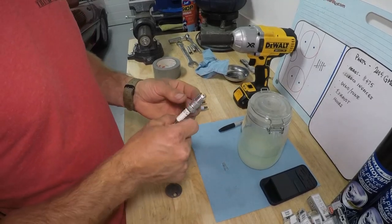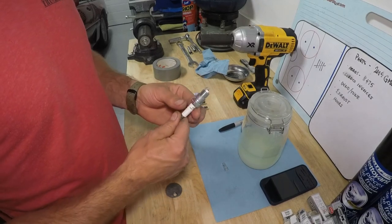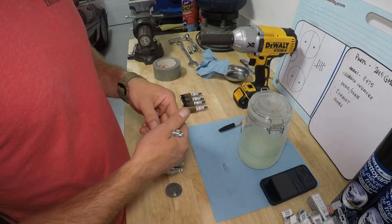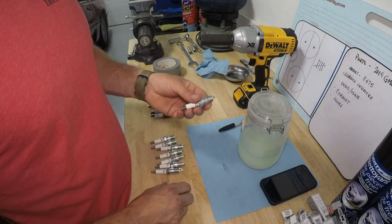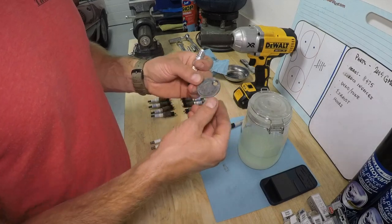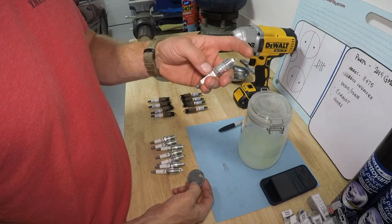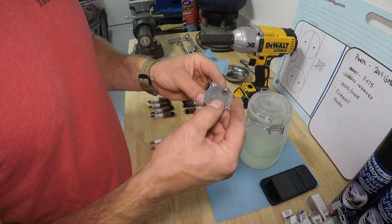I had some people ask what plugs I run. I truthfully don't worry too much about the plugs in my cars — I'm not running nitrous, I'm not running boost, I'm naturally aspirated with a very tame setup. So just a good quality, clean spark plug is key. This is a spark plug gapper, and how you use it is measured in thousandths. Ford recommends these plugs be set anywhere from 52 thou to 56 thou.